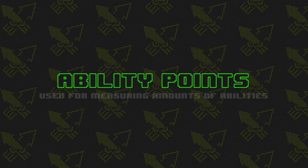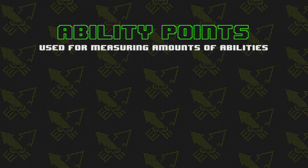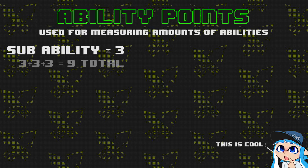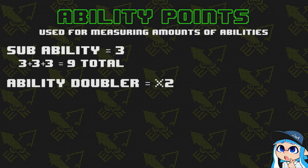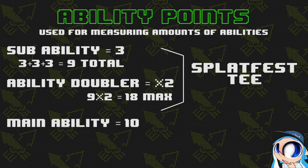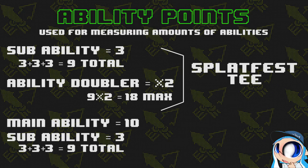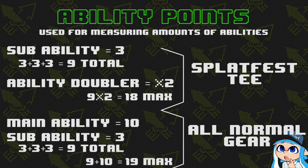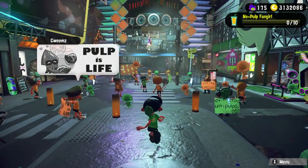A friend from the Academy server reminded me about ability points, which is a measurement of abilities made up by the players. Each sub ability is worth three points, so on one piece of gear there are nine sub ability points. Ability Doubler makes that a total of 18 max ability points on a Splatfest tee. However, a main ability on normal shirts is worth 10 points, so a pure normal shirt has 19 ability points, while the Ability Doubler pure has only 18.